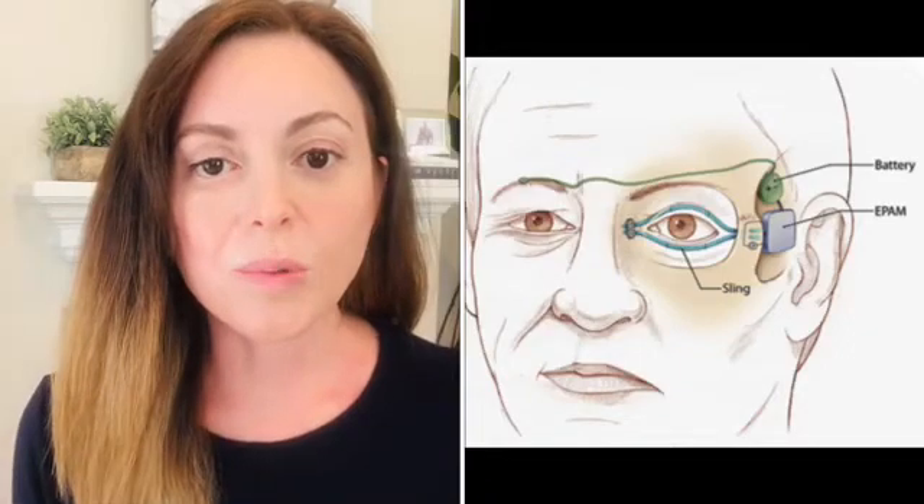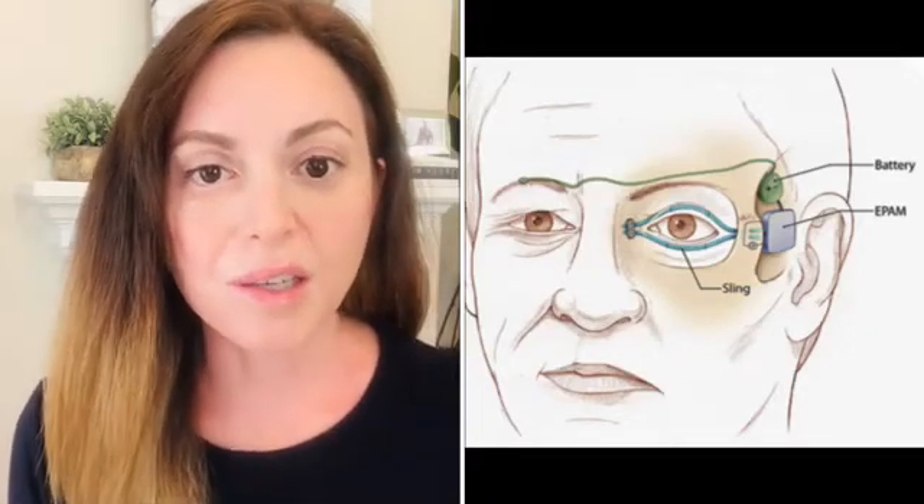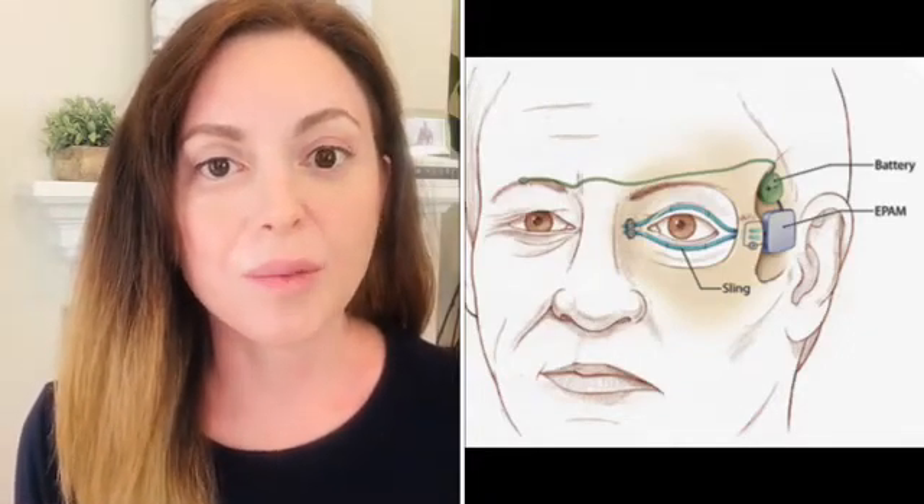There is also research being done on a sling mechanism for eyelid paralysis — this won't help the rest of your face but will help your eye mimic and copy the other eye, also using an implantable device in your temple area. The good news is there is research being done, and hopefully in the near future — about five to ten years — there will be a cure for facial paralysis.